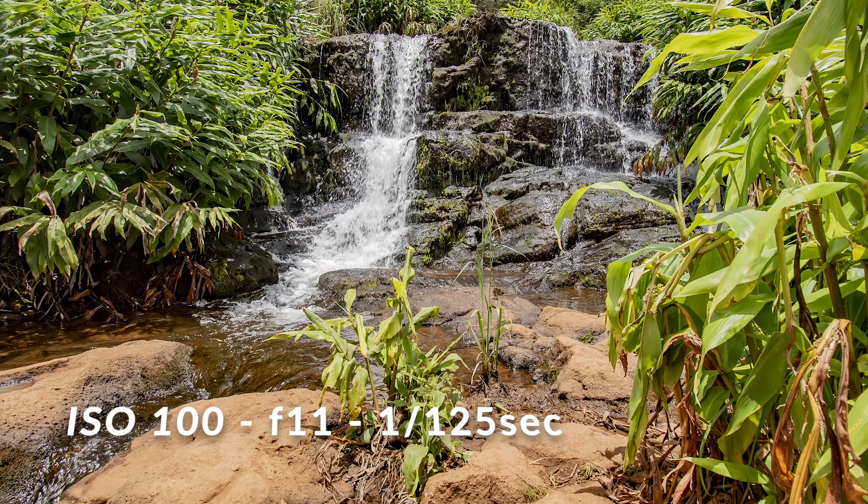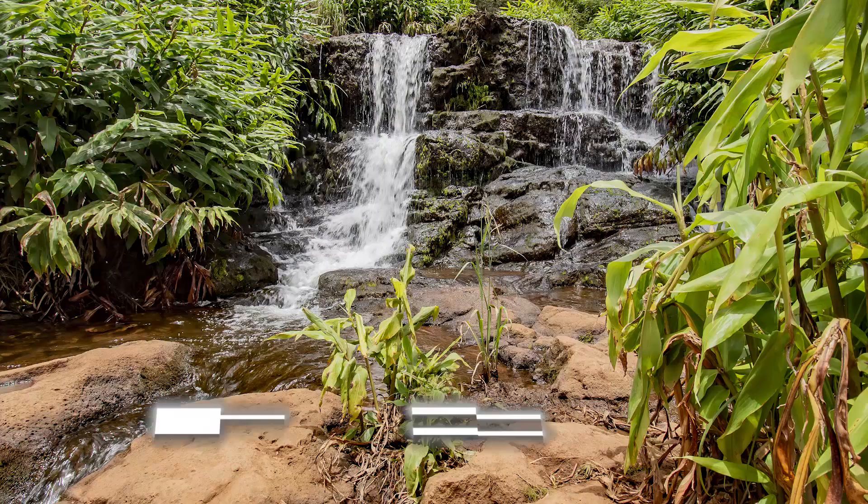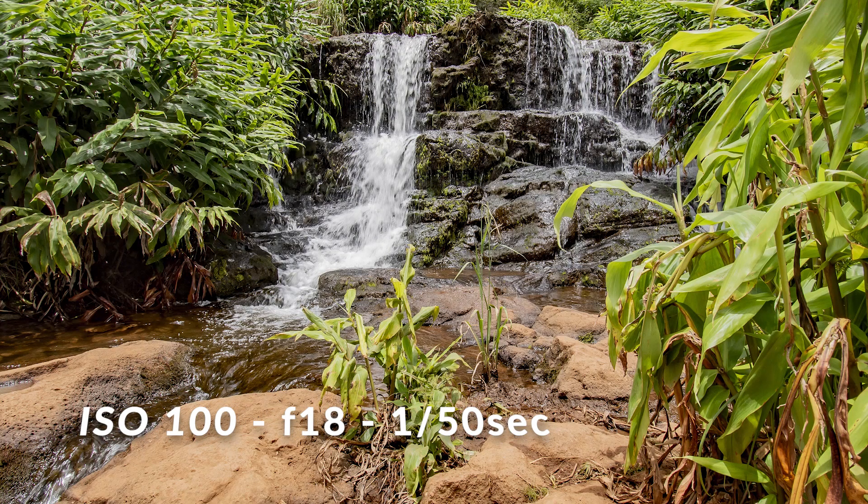The first picture is going to be shutter priority at 1/125. It's a nice looking picture but the water seems fairly normal. What I want is for that water to be glazed over a little bit, so I'm going to adjust my shutter to 1/50. That looks pretty good, but I want it just a hair smoother.